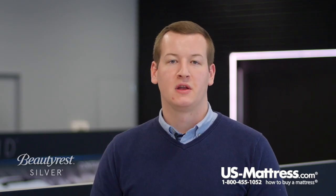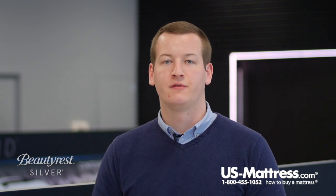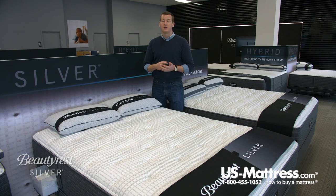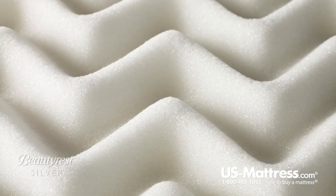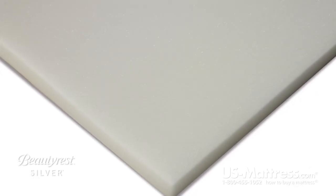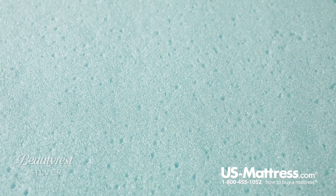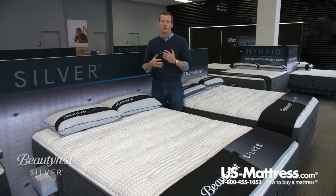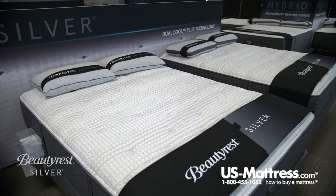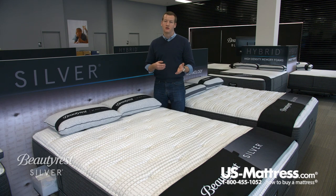Below that, this mattress features a number of polyurethane-based foams, which is the industry standard for providing good pressure point relief. This mattress features a layer of air cool foam, air feel foam, as well as gel touch foam. The first two are your basic polyurethane foams that give you good pressure point relief, but the third layer of gel touch is a polyurethane-based foam with gel incorporated into it, giving you a more substantial, dense feel that contributes to this mattress receiving the 7 comfort scale rating.